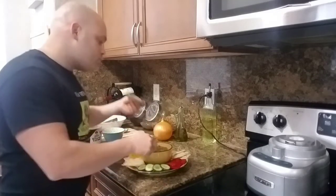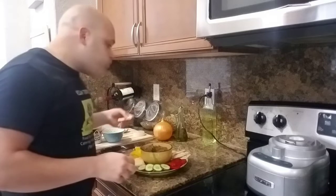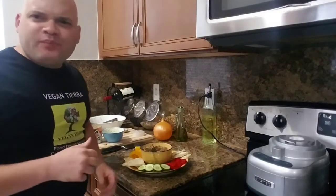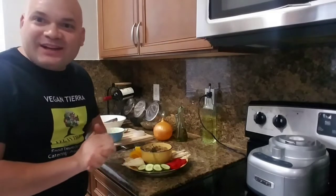Baba ganoush. It's good guys. It's kind of creamy, it's not so spicy, it's really good. Wow, I love it.